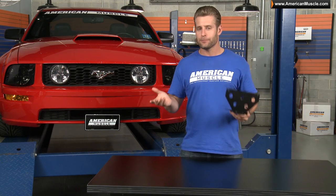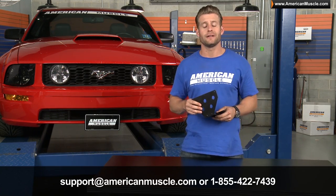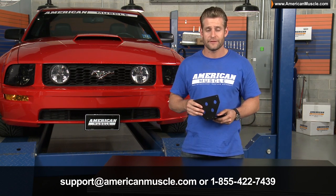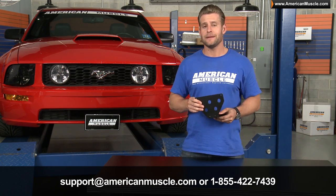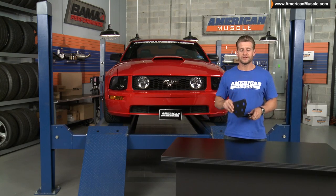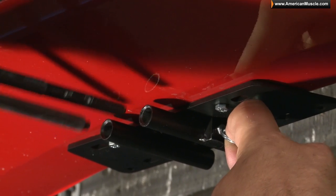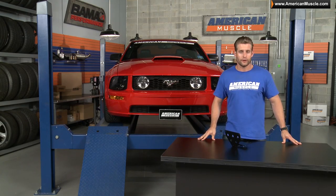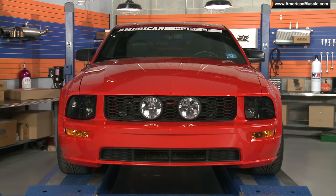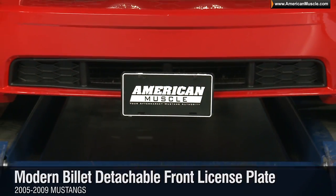If you have any problems with the install or just have questions, you can give us a call at 855-422-7439 or shoot us an email at support@americanmuscle.com. So if you're looking for an option to display that state-required front license plate that is easily removable but won't require you to drill into your front bumper, this bracket from Modern Billet would be an awesome choice for your ride.